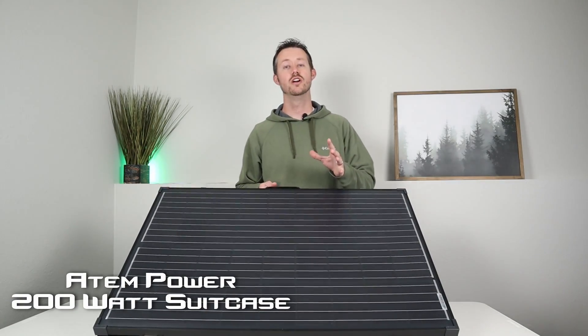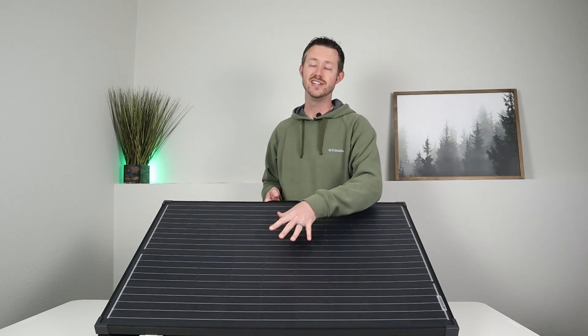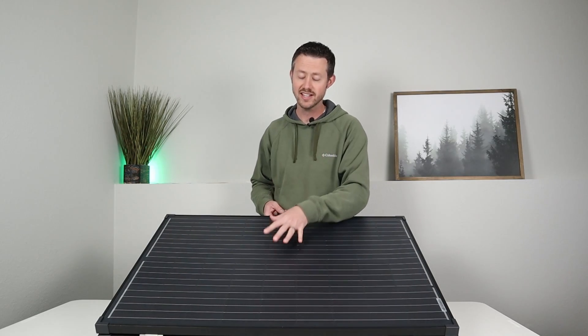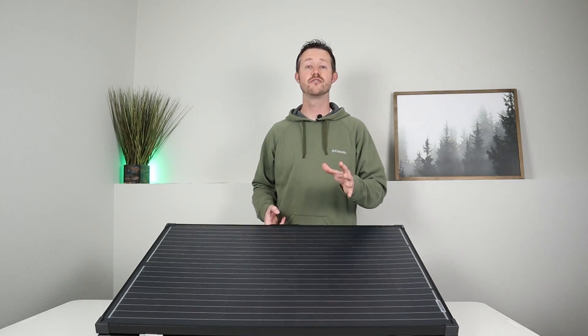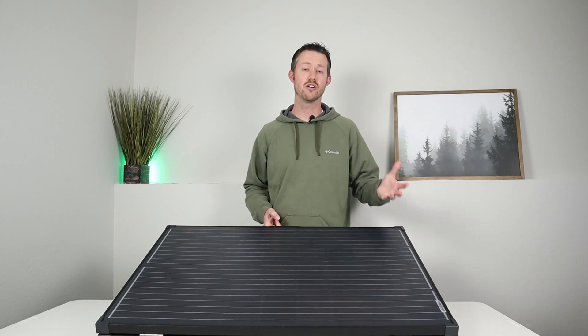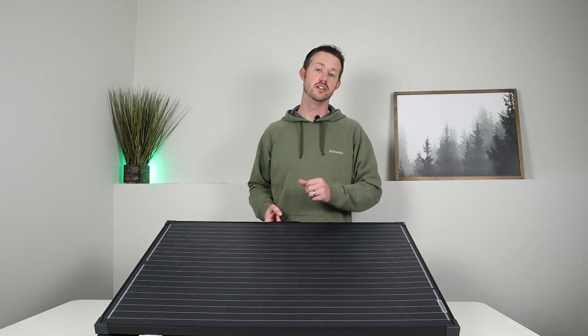This is the ATEM Power 200 watt folding solar panel. What's really cool about this is it has a built-in MPPT solar charge controller right on the back, so you don't need any other charge controllers. You just basically connect this up to your battery, put it in the sun, and you're good to go. This is perfect for anybody that has an RV that wants to do boondocking and charge up via solar, or for anybody that's going overlanding or car camping — just hook this right up to their car battery or an external battery.